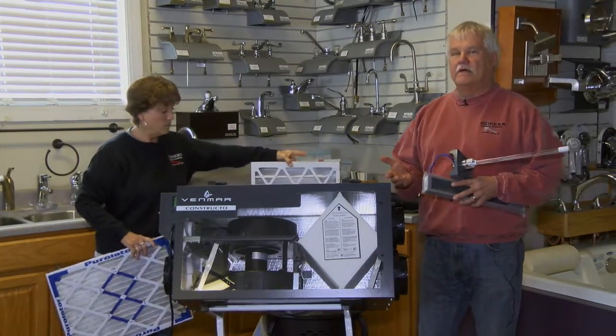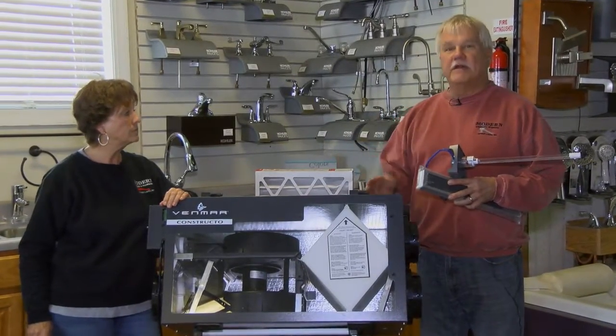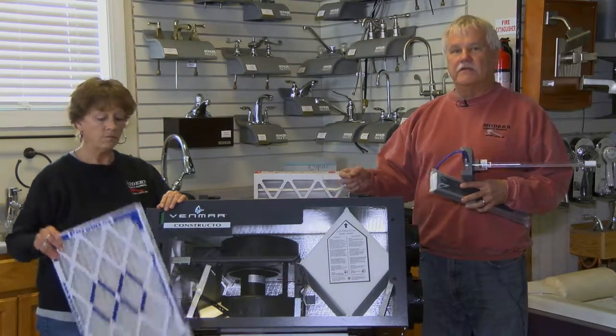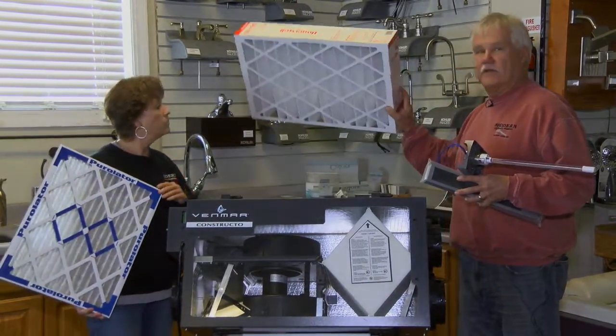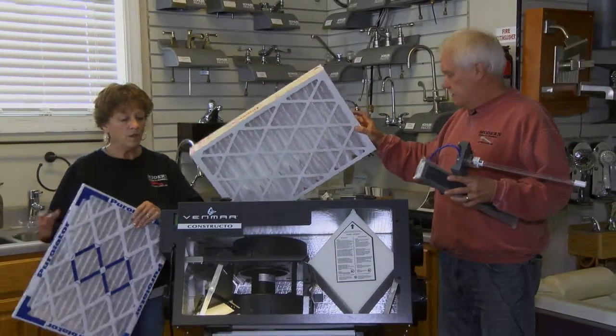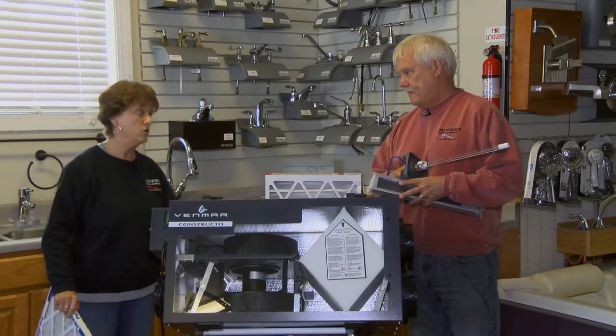All filters are rated with a MERV level — M-E-R-V — and the higher the number, the better the filter performs. That one-inch one has a MERV rating of 8. This 4-inch one has a MERV rating of 11. They can be 13, they can be 15 — different ratings. The higher the MERV, the more they're going to filter, so you do have to be attentive about changing them.